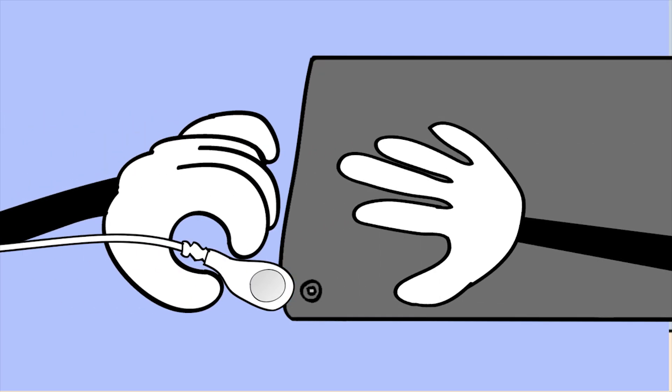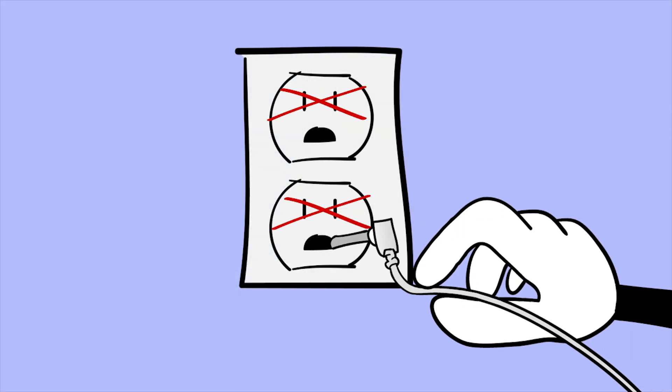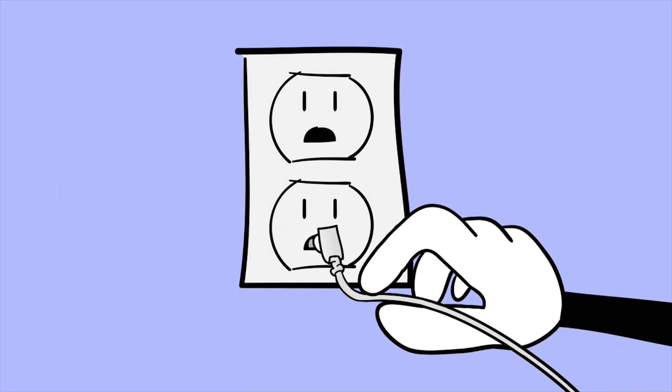Snap the cord onto the connecting tab on your mat. Insert one end of your earthing cord into the third hole of a grounded wall outlet.